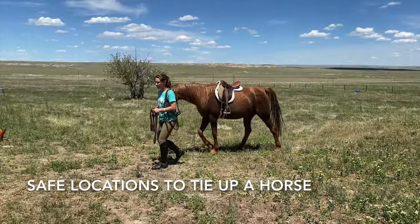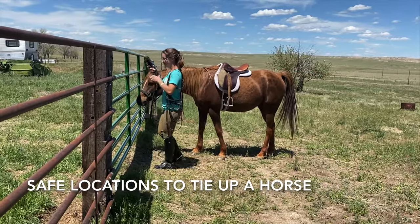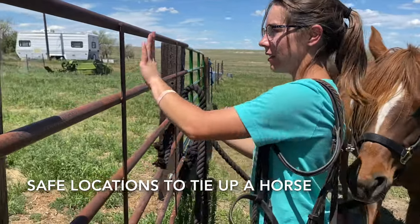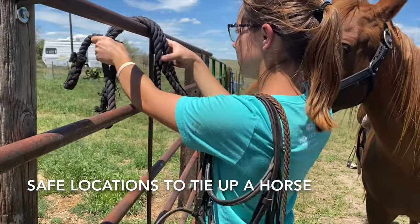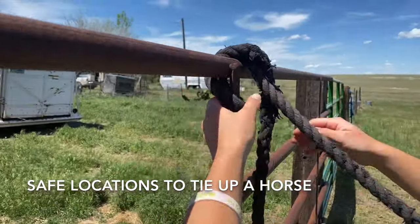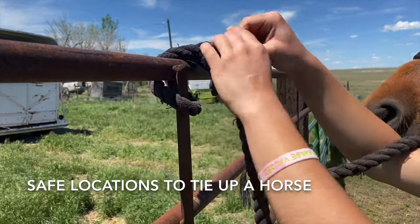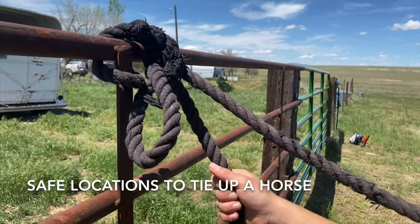Here I will demonstrate a safe location and an unsafe location to tie up a horse. This green gate is not a safe location to tie my horse. This fence is a safe location as it is sturdy and stable. When I tie my horse, I am sure to tie her above her withers and using the safe release knot. Further on in this video, I will exhibit how to tie the quick release knot.